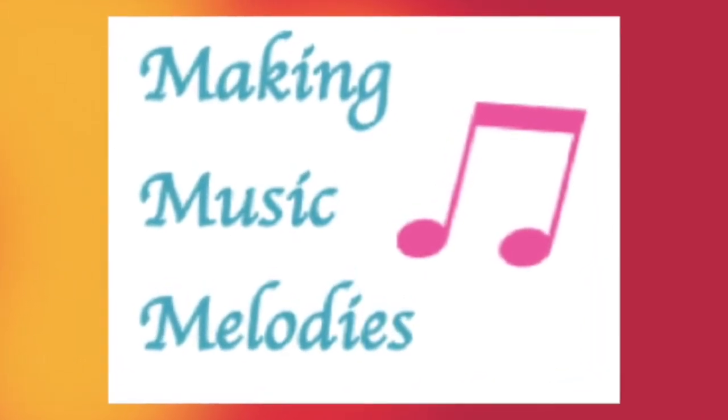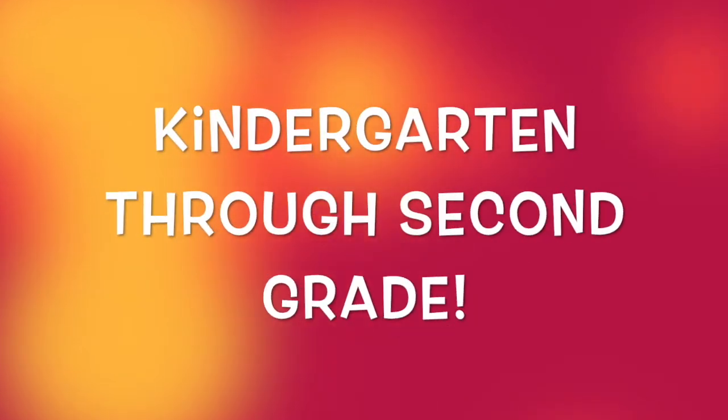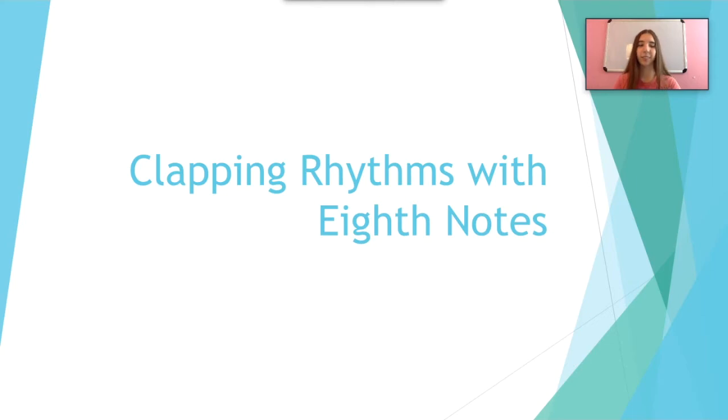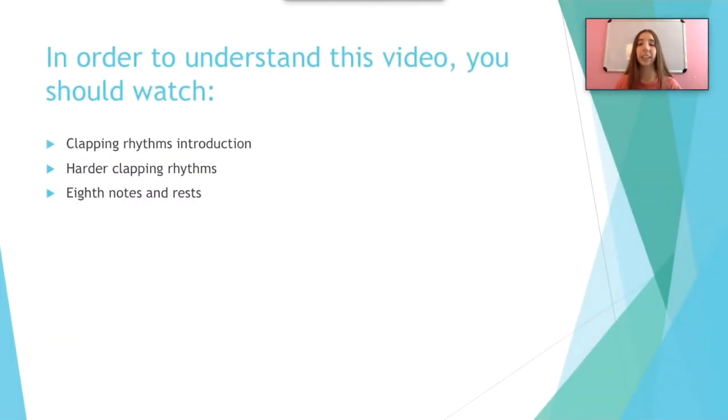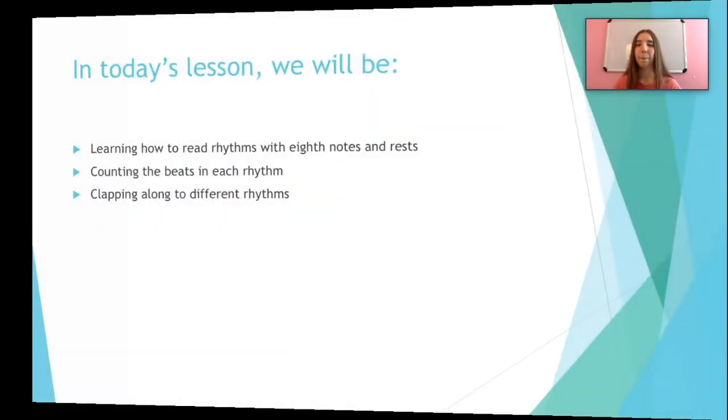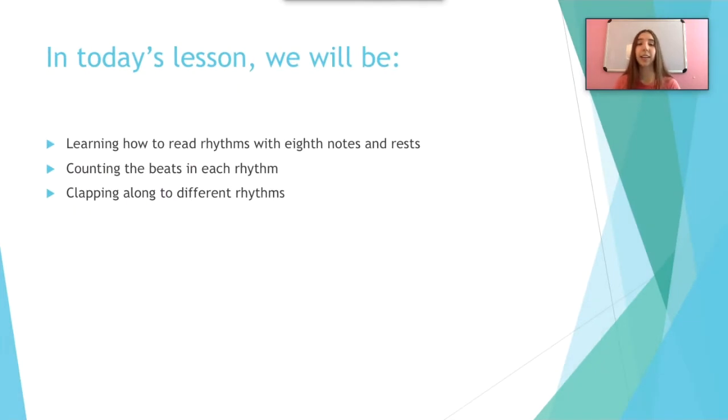Making Music Melodies. Let's look at clapping rhythms with eighth notes. In order to understand this video you should watch our clapping rhythms introduction video, our harder clapping rhythms video, and our eighth notes and eighth rests video. But if you're still confused, make sure to watch Let's Learn All About Notes: Whole, Half, and Quarter, Let's Learn About Rests: Whole, Half, and Quarter, and eighth notes and eighth rests. All of those videos will be on the kindergarten through second grade playlist, which will be linked in the description below.